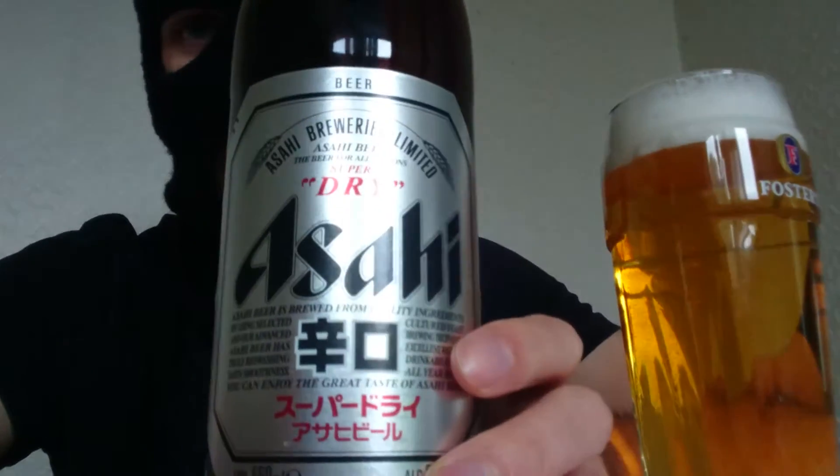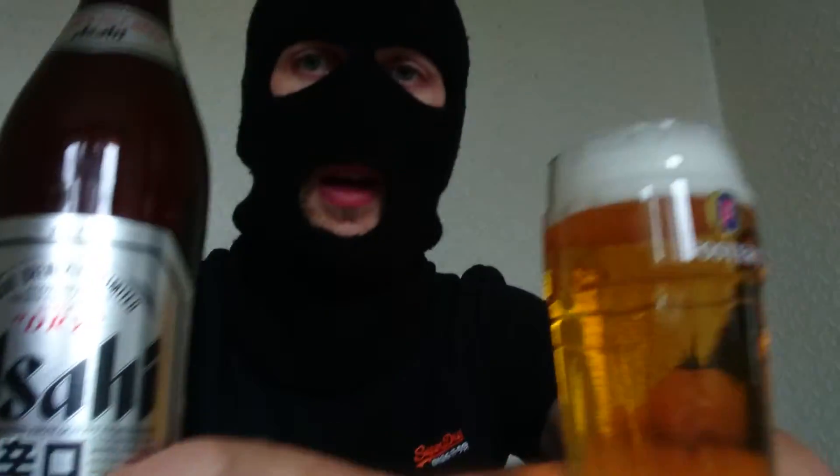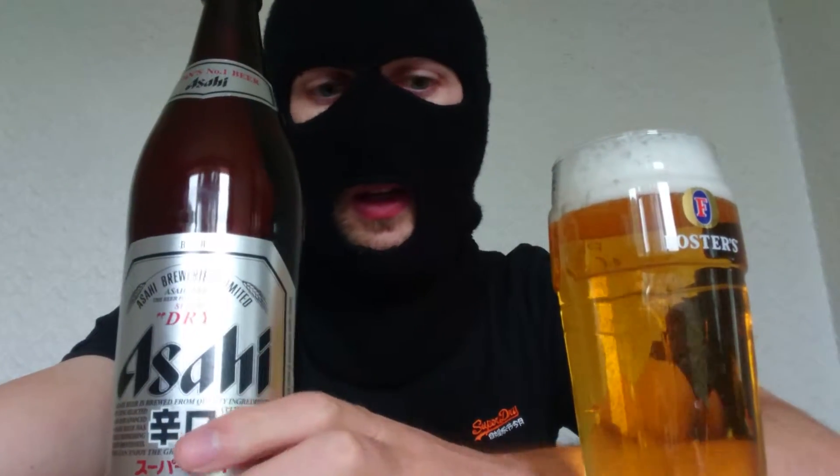So Asahi — here it is. Asahi comes from Japan and actually means 'rising sun,' so when you translate the kanji there, that means rising sun. That there is for the foreigners. Japan has about four different writing styles because they're complicated like that. I've had this many times and drunk it a lot in the past.